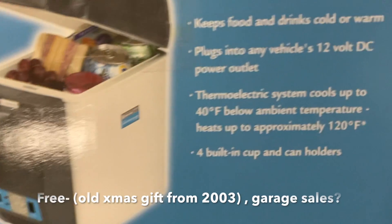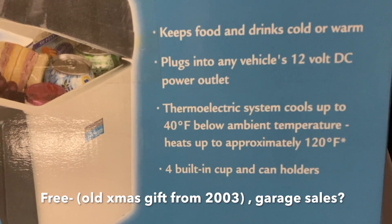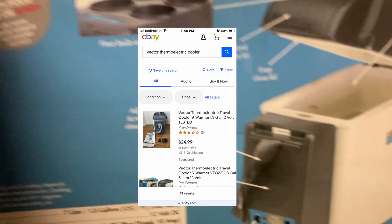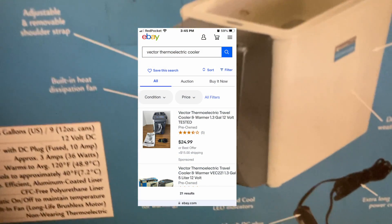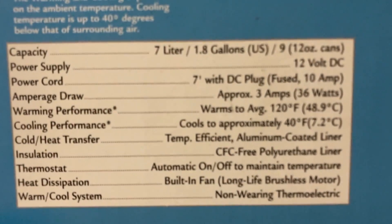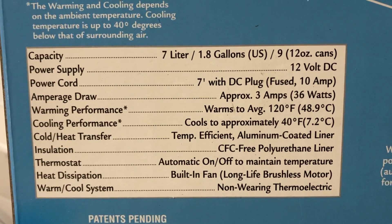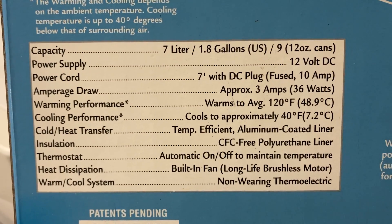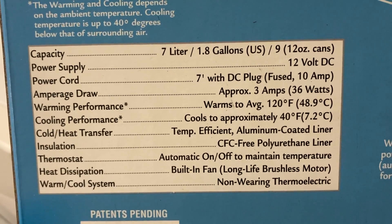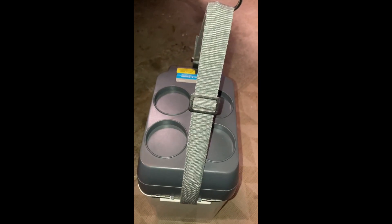I have this thermoelectric cooler which I had from an old Christmas gift, and you can actually pick one up on eBay for around 25 bucks as well if you can't find it at a garage sale. It only uses around 36 watts and it's a really small size, so it'll fit in the i3 both in the back and wherever I need to put it.